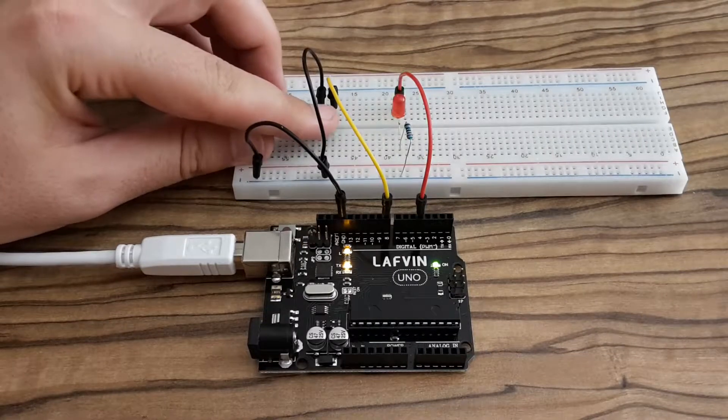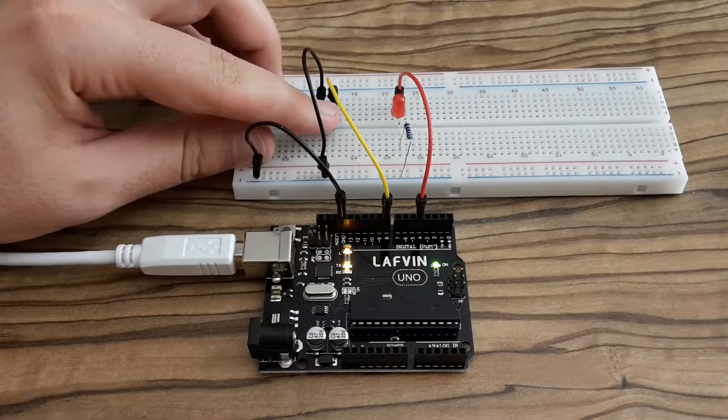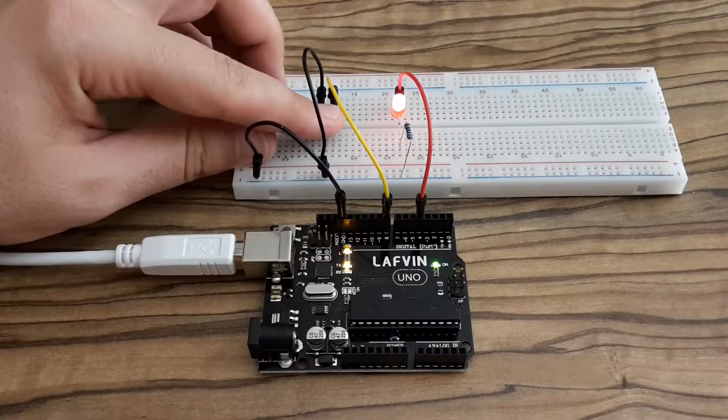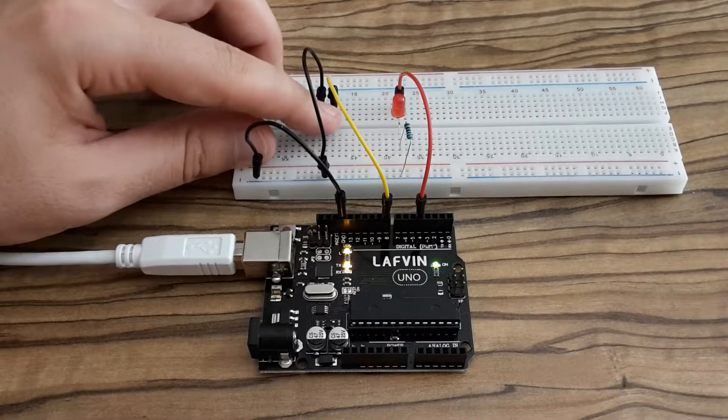Hi tubers, this is Zero Amps and today I'm going to show you how I built this project. I'm also going to explain the main difference between INPUT and INPUT_PULLUP in Arduino.